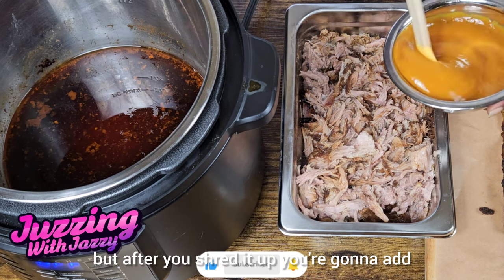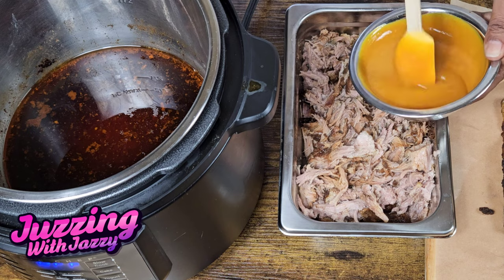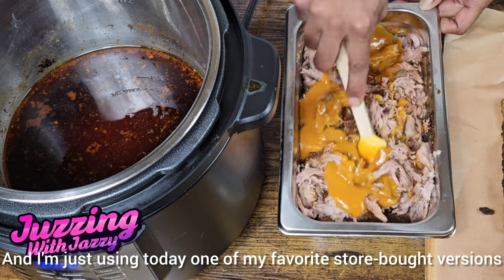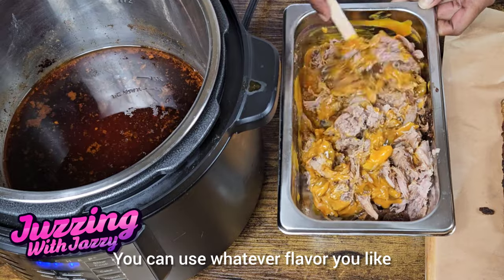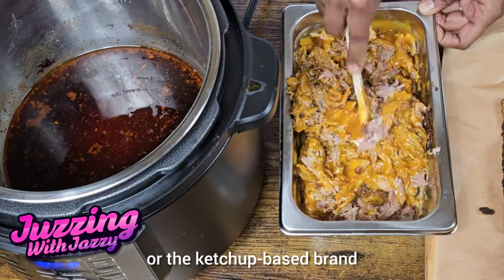But after you shred it up, you're gonna add the barbecue sauce and mix it well. I'm just using today one of my favorite store-bought versions. You can use whatever flavor you like, whether that be the mustard or the ketchup based brand.